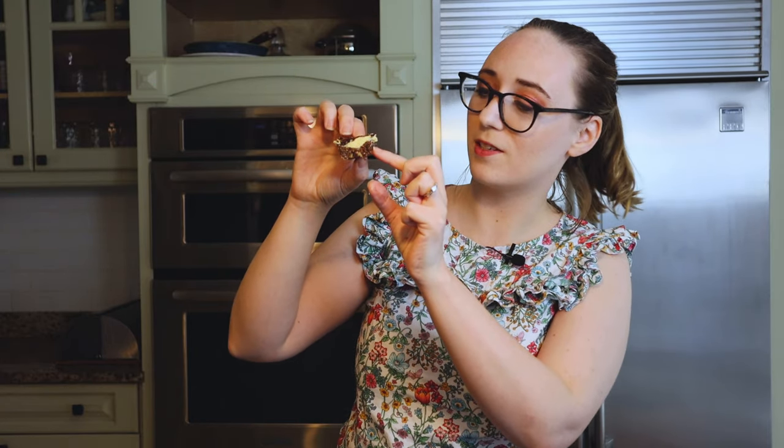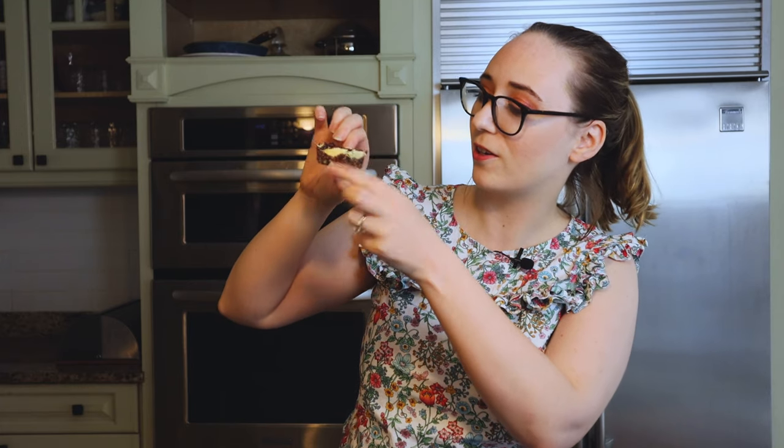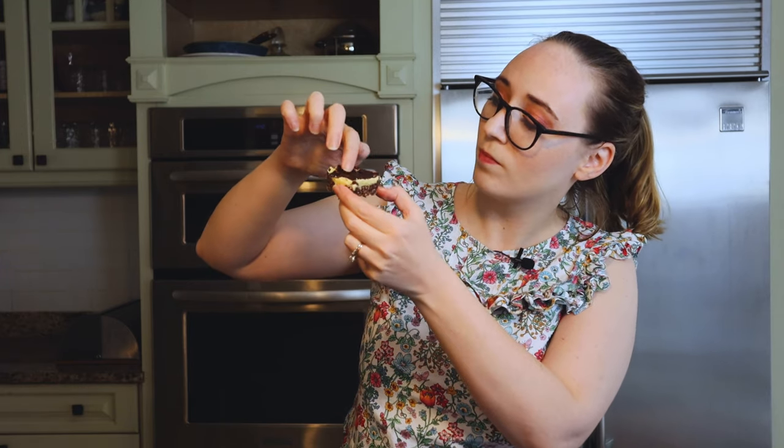My Nanaimo bars are ready to taste! We have that sort of cakey, tasty, bar-y bottom layer, then this custard layer, and then a thin dark chocolate layer on top that just gives it a little satisfying bitterness — and it's so good. I highly recommend: if you haven't had a Nanaimo bar, you've got to give it a shot.